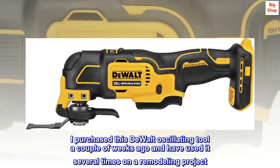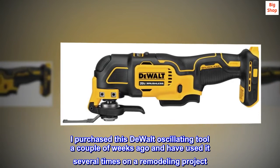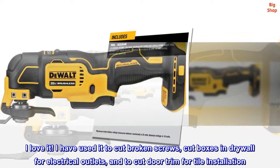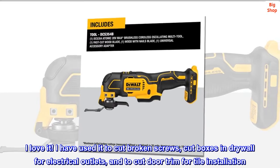I purchased this DEWALT oscillating tool a couple of weeks ago and have used it several times on a remodeling project. I love it! I have used it to cut broken screws, cut boxes and drywall for electrical outlets, and to cut door trim for tile installation.